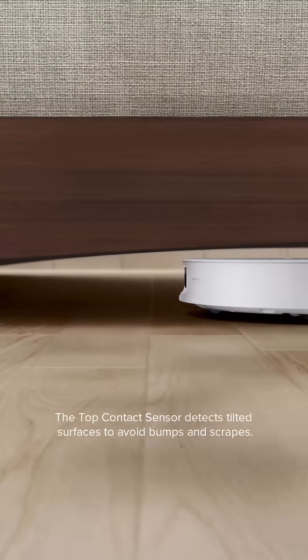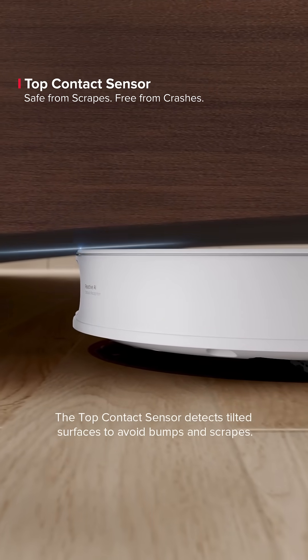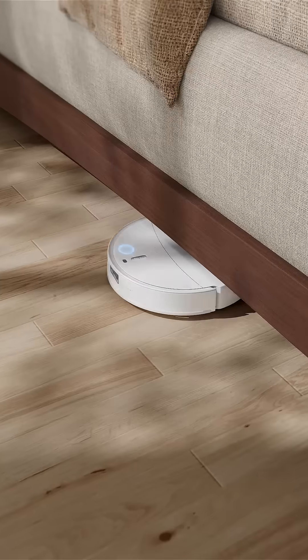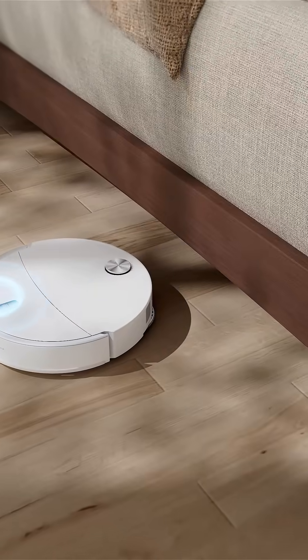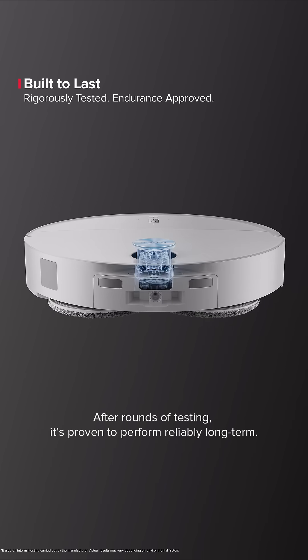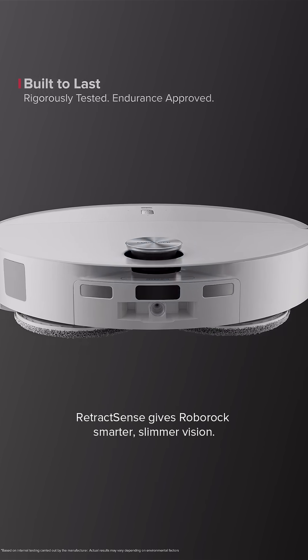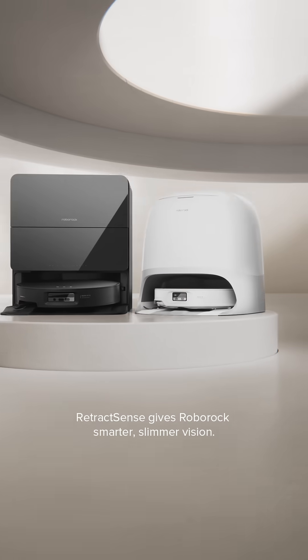The top contact sensor detects tilted surfaces to avoid bumps and scrapes. After rounds of testing, it's proven to perform reliably long-term. RetractSense gives Roborock smarter, slimmer vision.